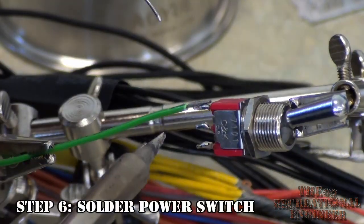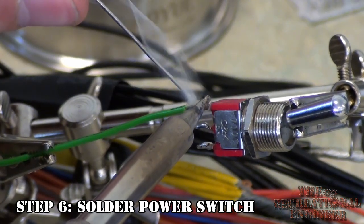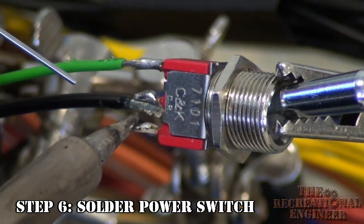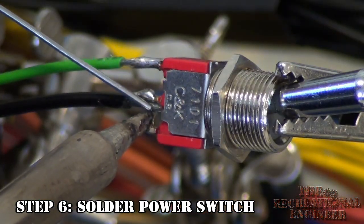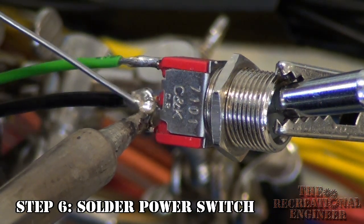Then what you're going to want to do is take your toggle switch, take your green power-on wire, and solder it onto one of the pins. Then take any ground wire and solder it onto the other pin that connects when you hit the toggle switch. If you do this right, your power supply should turn on and off when you hit this switch.